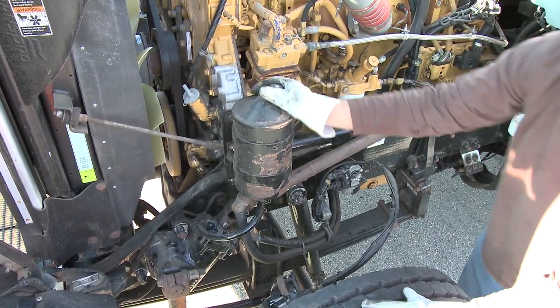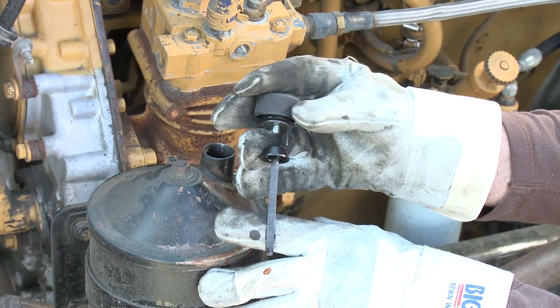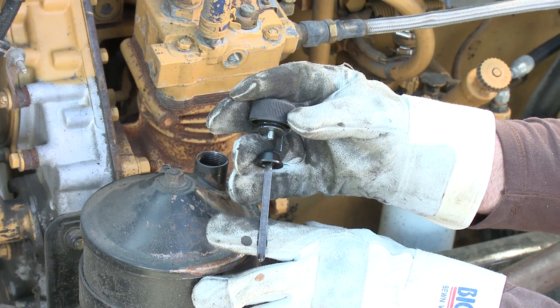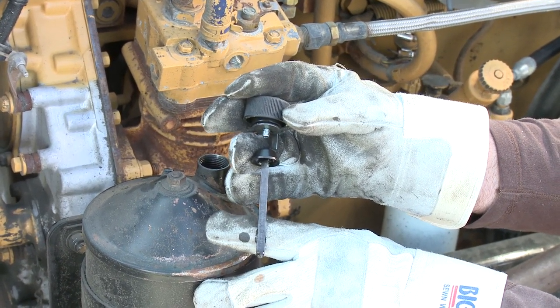I want to check the power steering fluid last of all. Spin in the cap, then check the fluid level and make sure that it's between the add and full line. On this one there's a cold and a hot level check.